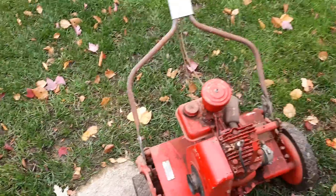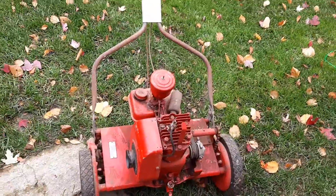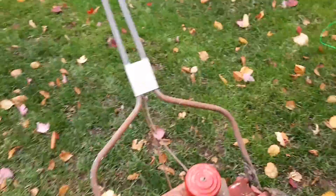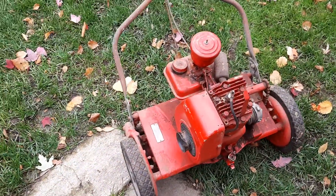Welcome back to the channel. So this is going to be our first series of videos — it's going to be on this Toro Sport Lawn 18. I picked this thing up for $20 a couple of weeks ago and know nothing about it.